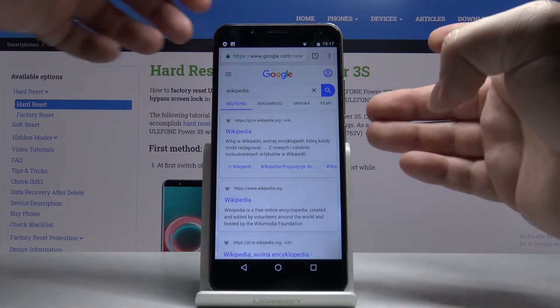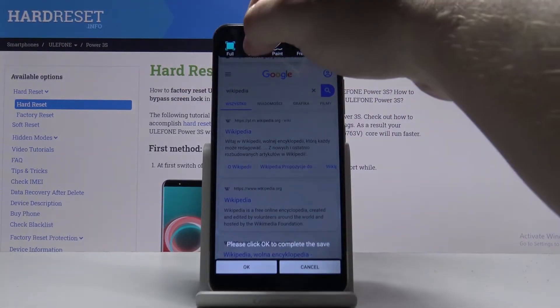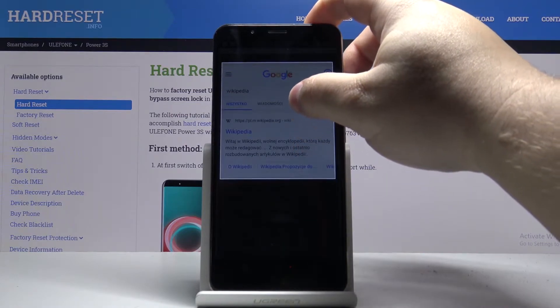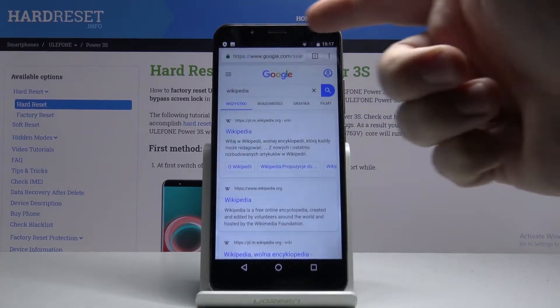We can also open the menu again and here tap on 'local' at the top, and we can resize this frame to however we want, move it, and then tap OK to take the screenshot only of this frame.